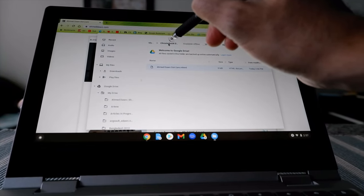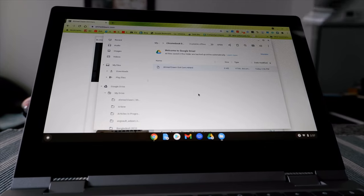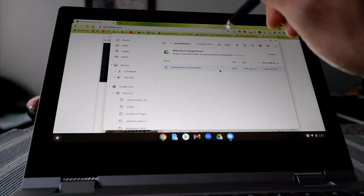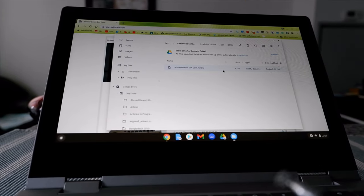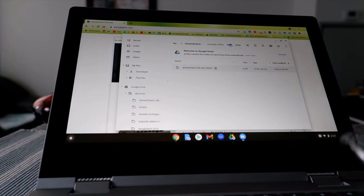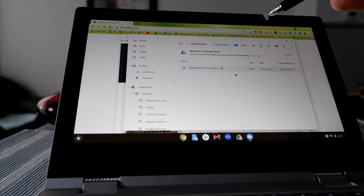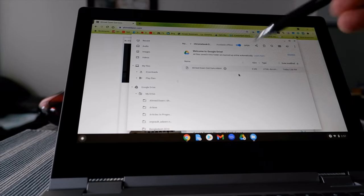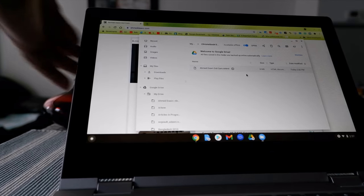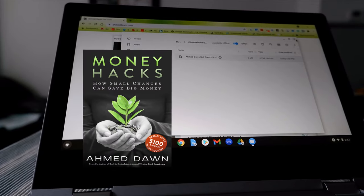You can see this is under the same folder we created — Chromebook Downloads Folder. As a small tip: if you want to make this folder available offline, check the box to make it available offline. That way, if you don't have an internet connection, you can still go to this folder and view all the files you've saved there.